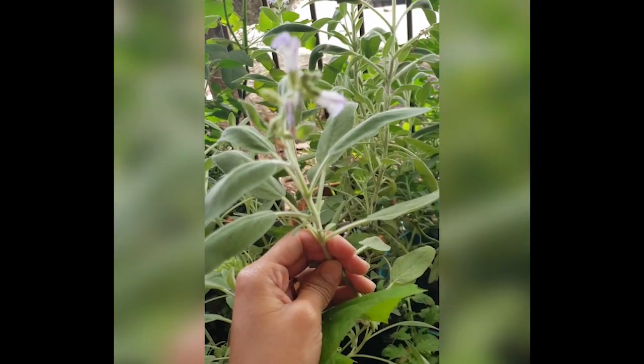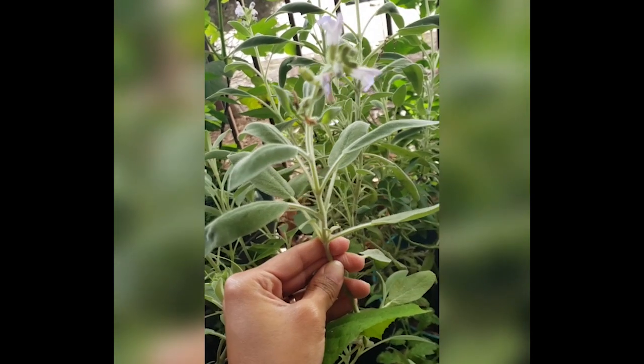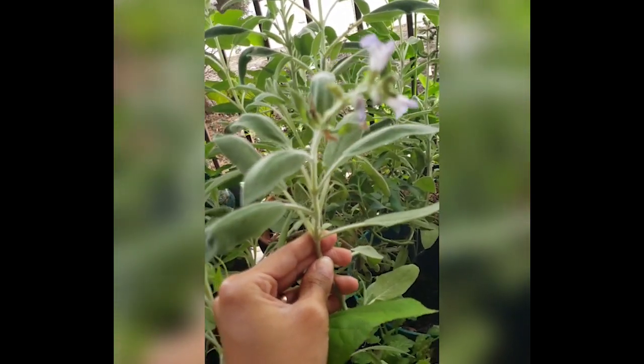Today in Chef Carolyn's garden I'm gonna teach you a little bit about herbs and what you can do with them.